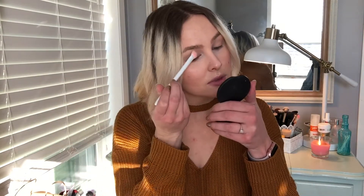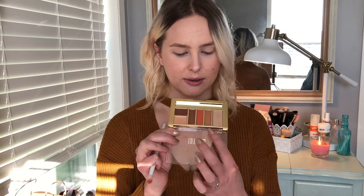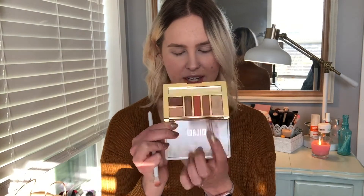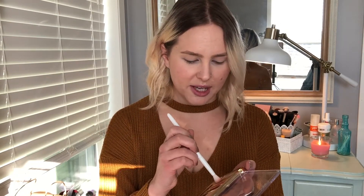I'm gonna start by putting this Wet and Wild shade all over my lids using a big fluffy brush. I did already prime my eyes and did my eyebrows and the rest of my makeup. Now moving into the Milani palette, I'm going to take a fluffy crease brush and go into this tan shade. Both the tan and orange shades are super buttery, really creamy, and quite pigmented.